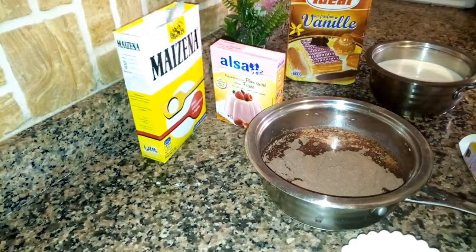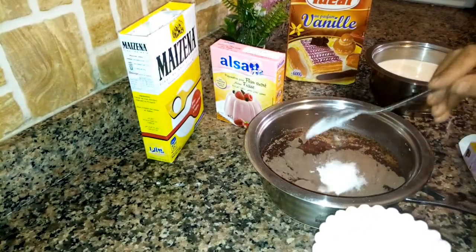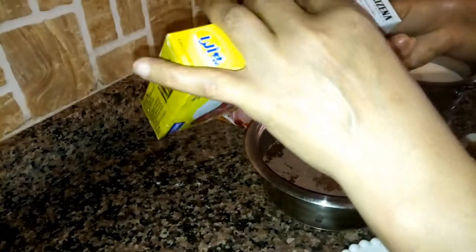We will add water to the mixture. We will add the water — three tablespoons.